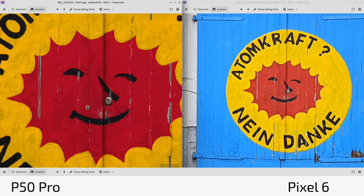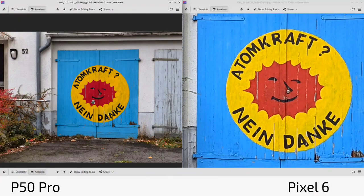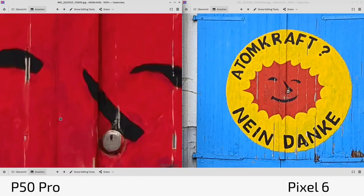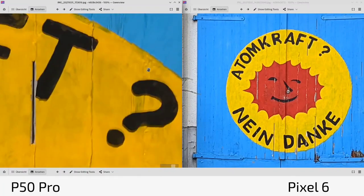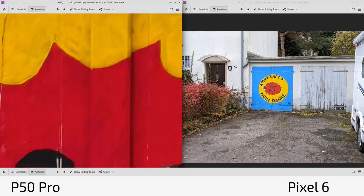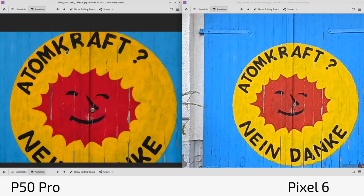Both use some kind of digital zoom, and when zooming further the P50 Pro can go to 10 times zoom and still looks okay in terms of colors. Not much difference at high zoom, just a bit more contrasty look on the P50 Pro.